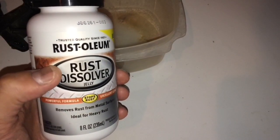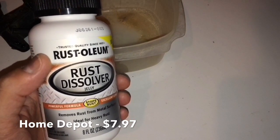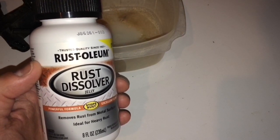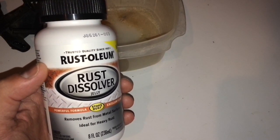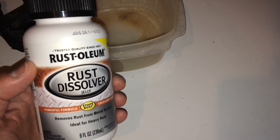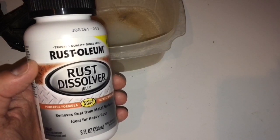I'm going to use Rust-Oleum Rust Dissolver Jelly and apply that to the solenoid and all components that have any corrosion or rust on them to help remove it. With this jelly, you apply it with a brush, let it sit for about 15 to 20 minutes to loosen everything up, then rinse it off. If there's a lot of rust, you may want to remove it first with a copper brush or some abrasive tool. In this case, I'm going to apply the jelly directly so I don't damage the components.